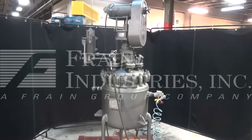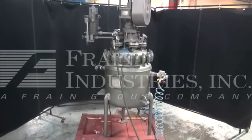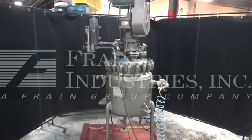Hi, we're the Frame Group Service Technicians that service your Faudler Reactor Tank. Before powering up the machine, it's recommended to read the manual in its entirety. The manual will be placed with the machine when it's shipped.